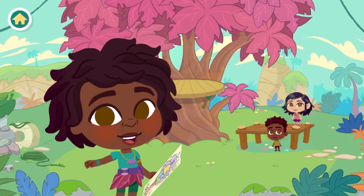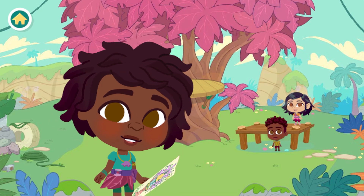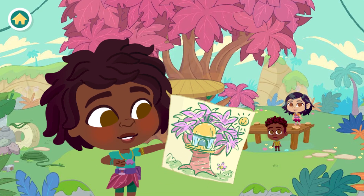Treehouse Builders, welcome to Rocky Falls. Pepper, Barry, and I are building a treehouse. Will you help us?